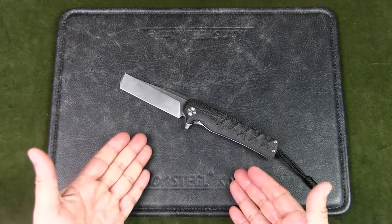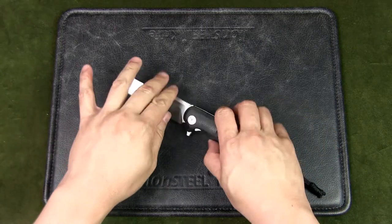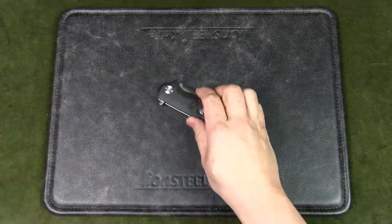Let me know what you think about the Shin 112 — do you like the name and do you like the knife? Let me know in the comments below. If you like this video, please give it a thumbs up, and if you enjoy the content in general, subscribe to the channel and hit that notification bell. Thanks for watching, and as usual — keep it folded, keep it safe.